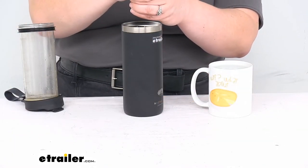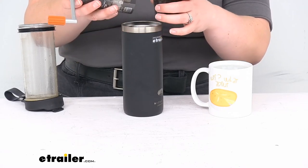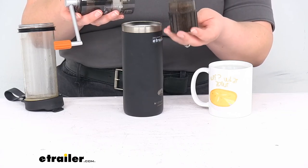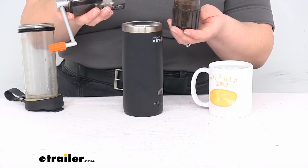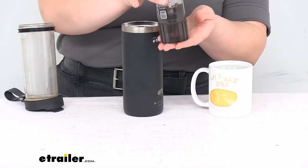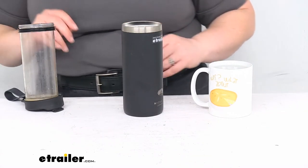They recommend using two tablespoons of grounds for every six ounces of liquid or water. I have about four tablespoons here to go in this — this is about 15 ounces overall, so it should be a pretty good ratio. Just pour that in there. And if you're interested in the Java Mill, you can see how that works in my video on that page. I'm just going to set that to the side.